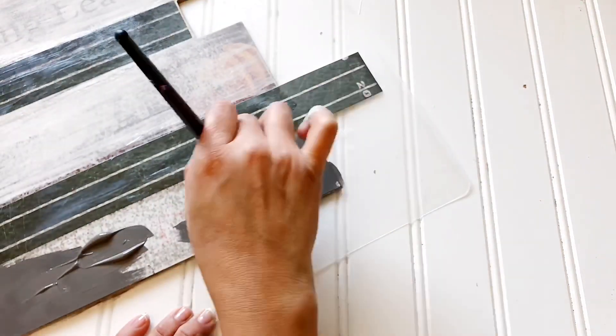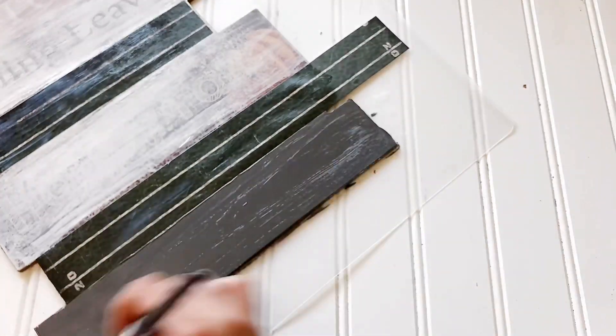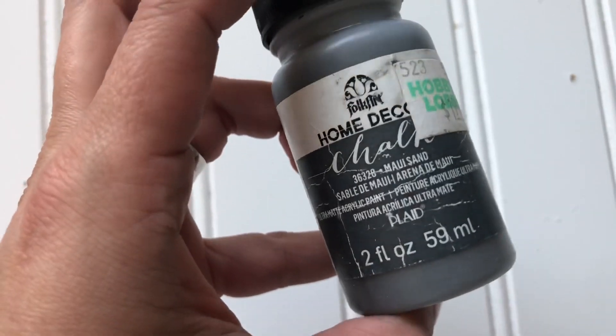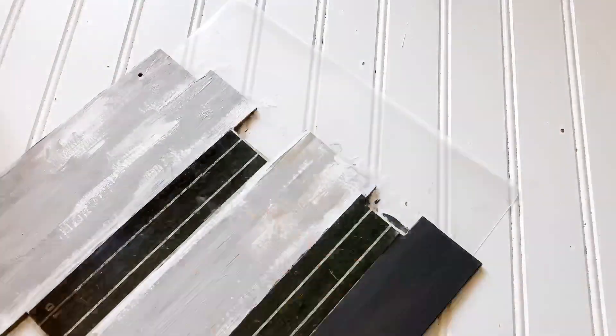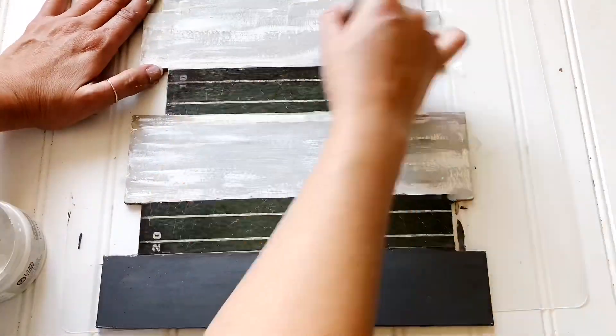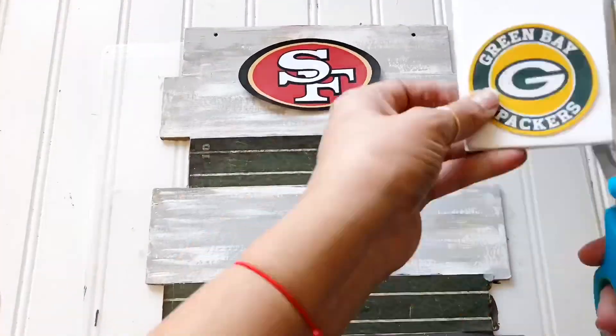You're going to take your chalkboard paint and do two layers. If you feel you need a third, go ahead and do a third. Then you're going to take two lighter colors — I'll link those colors below — to create this textured wood-like look on your sign. I did this because I have a lot of farmhouse decor I wanted to incorporate. It's just dry brushing — taking paint very lightly to your brush and doing some dry brushing.